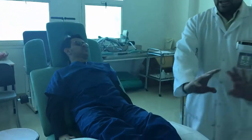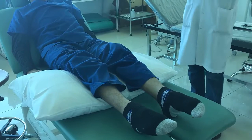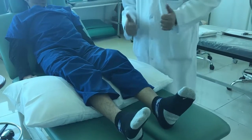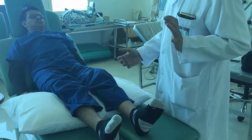Then you have to give ankle pump exercises — do the exercises 15 to 20 times, full down and full up. If the patient is conscious and following your command, have him do it actively. If not conscious, you have to passively hold and do the movement.